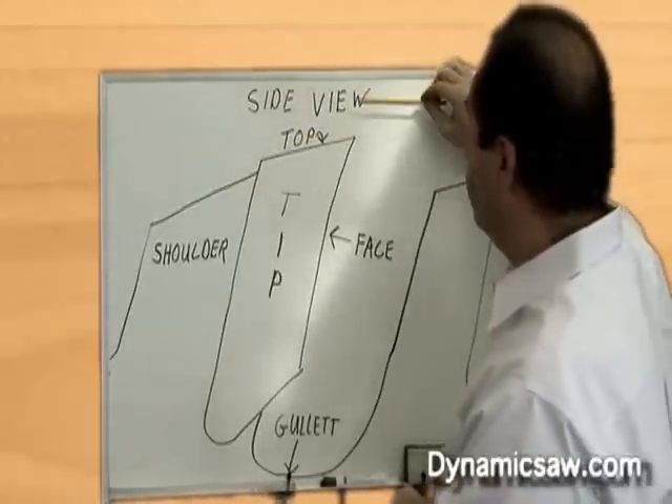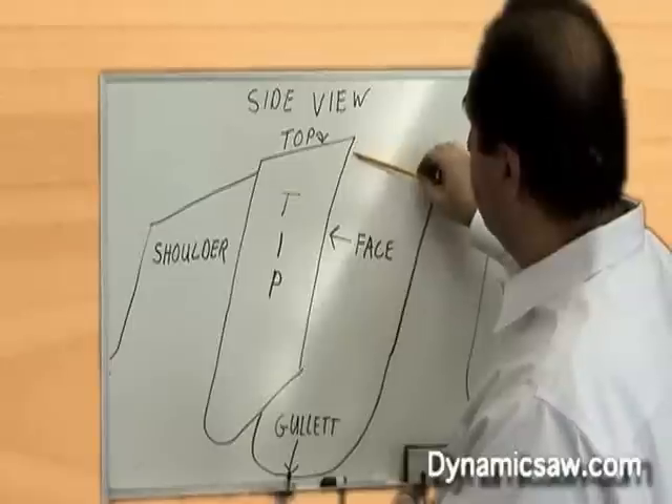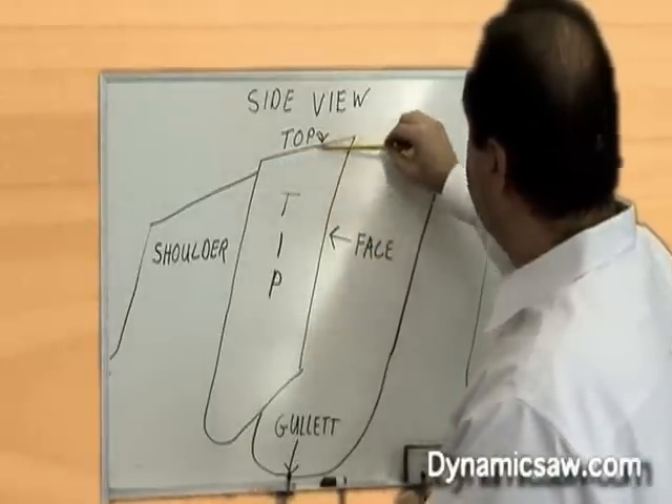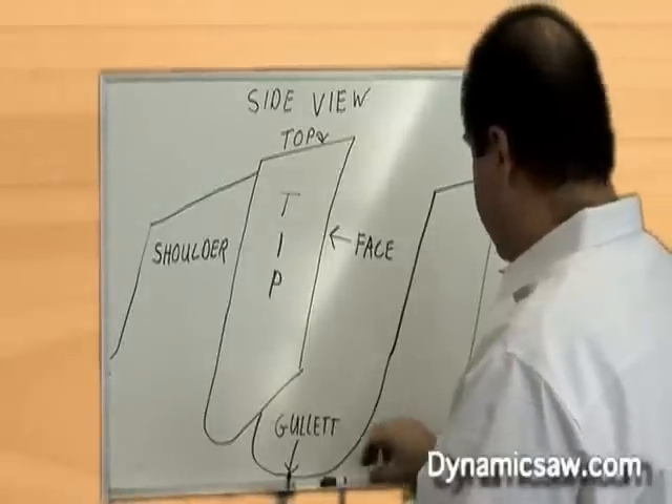When we sharpen your saw blades, typically we remove three to four thousandths of an inch off of the face of the tooth, and six to eight thousandths off the top of the tip.